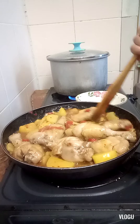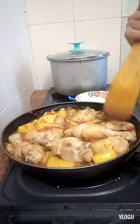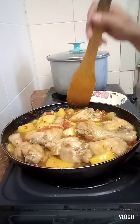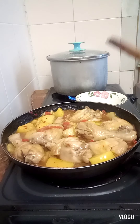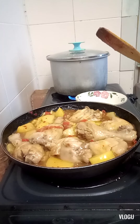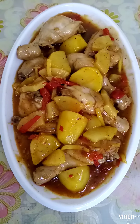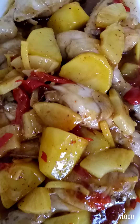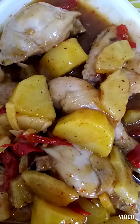We'll put this in a serving plate — or bowl, yeah. There you go. My chicken pineapple.